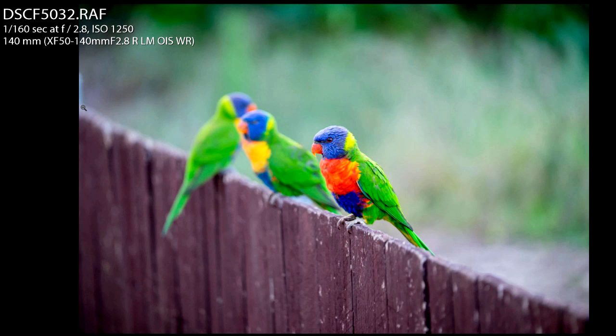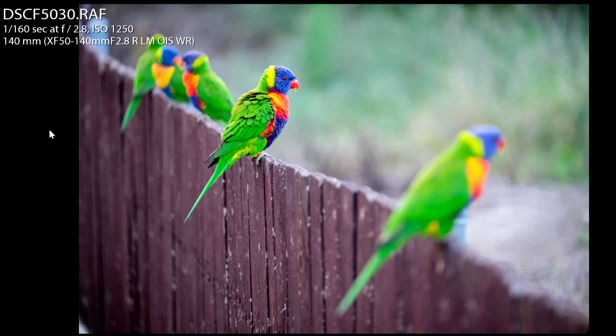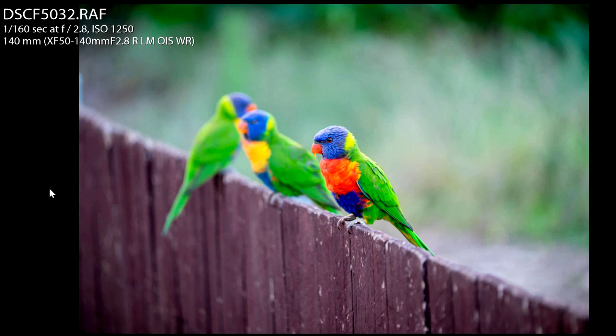Here's an image I took at the same angle, knees not bent, standing up tall. It's not a bad shot — you can see the lorikeet I've got in focus, all fluffy, probably just fluffed himself up. They are beautiful colors, these lorikeets.